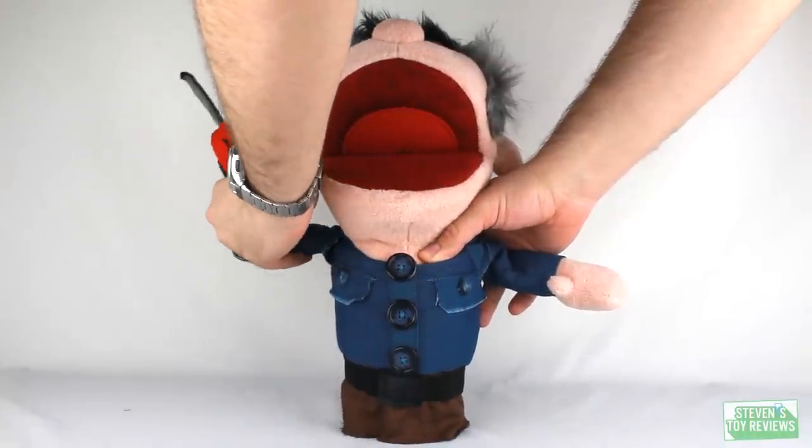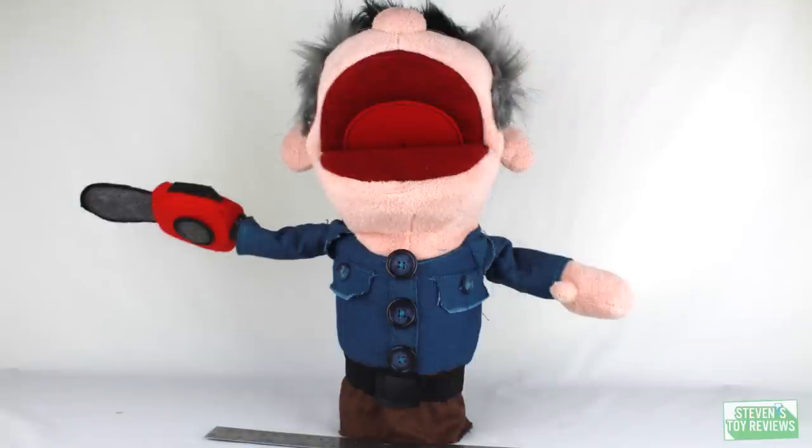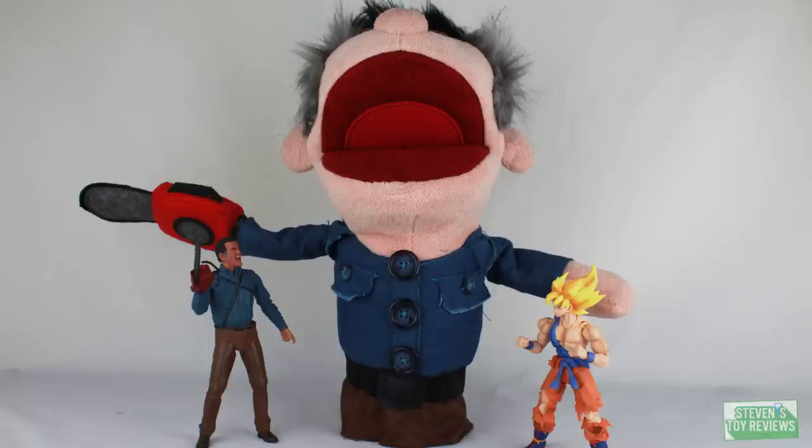You're probably wondering exactly how big Ashy Slashy is. When he's in a neutral pose — meaning your hand not up inside of him — he is a bit taller than your standard 12-inch ruler. For how wide he is, he's going to be right around that mark when he has his arms spread out wide, so he's going to command a little bit of shelf space. Here's a size comparison with the Ultimate Ash from Ash vs. Evil Dead and the S.H. Figuarts Awakening Goku, if you happen to collect some import stuff, so you can get a general size idea for how big Ashy Slashy is going to be.